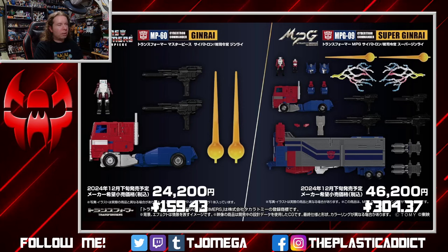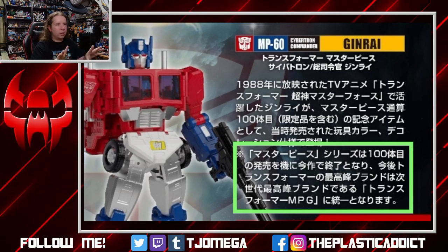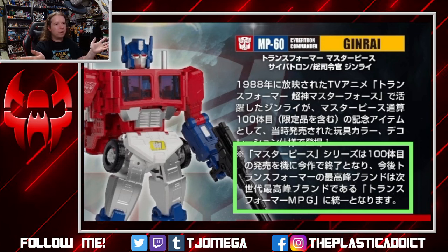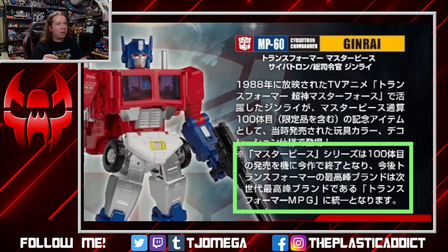Now comes the weird part. This is the point where I should be stopping the video because we're about 20 minutes in, but there is a very important part that comes with this, in a little text blurb that comes with the promo images. Jinrai is actually the 100th Masterpiece release if you include all the special versions — kind of a special memorial, because it's kind of appropriate that if the first Masterpiece is Optimus Prime, the 100th is technically also Optimus Prime if you're in a certain part of the world.